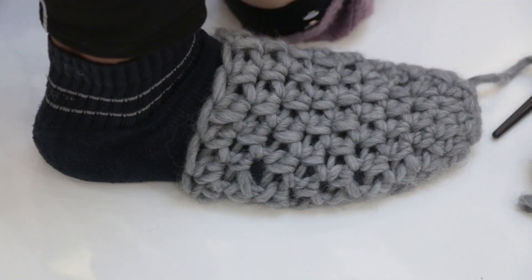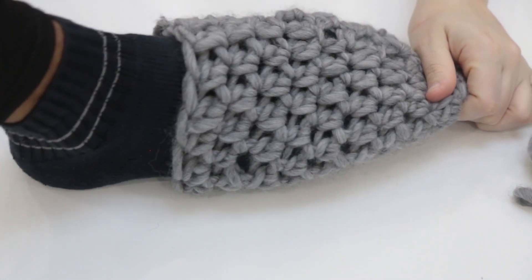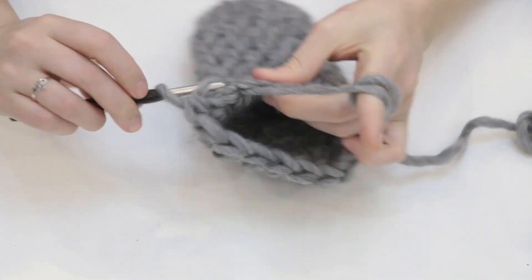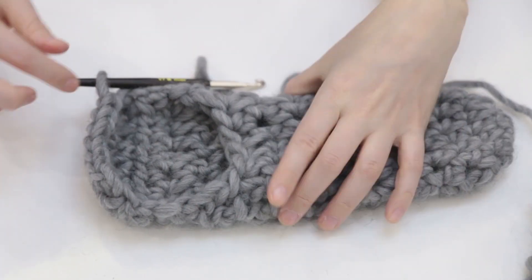Then it was time to work on the heel part of the sock. To do that, instead of crocheting in the circle, I just made 9 half double crochets in a line around the circle, and then I turned it around and did another 9, making a square pattern.